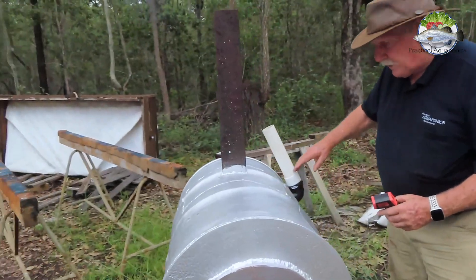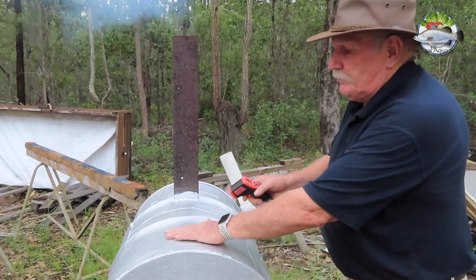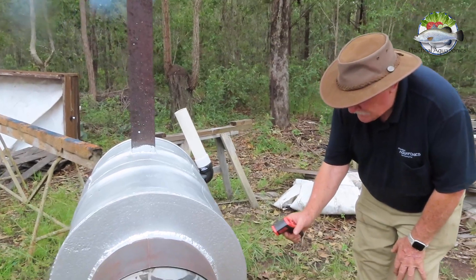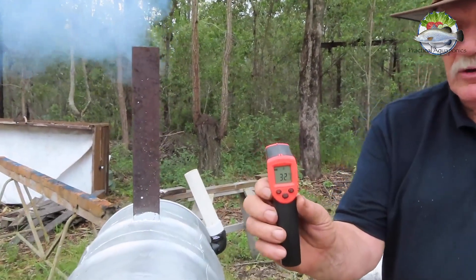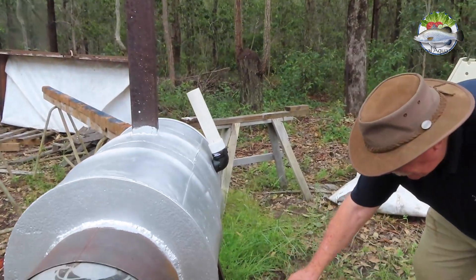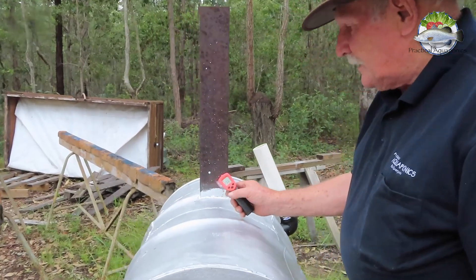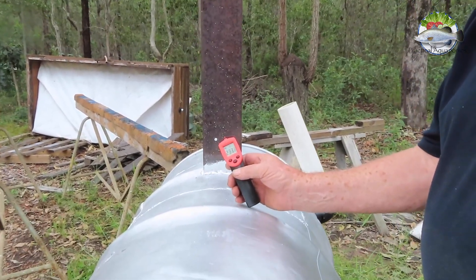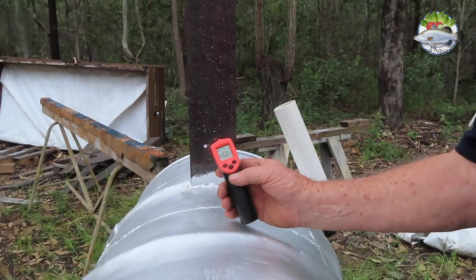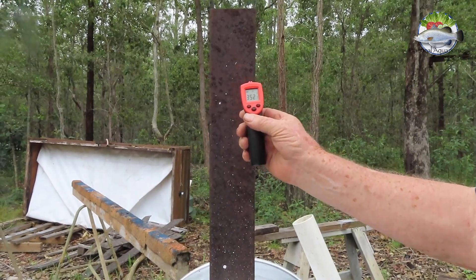We've just done this temporary fill idea but it's obviously not filling up right with water. The metal here is at 56 degrees C. Down on the side where there's water it's already at 32 degrees C — so that's getting quite warm. Right down the bottom it's 26 degrees C. At the base of the chimney here: 233 degrees C — that's 452 Fahrenheit. Further up the chimney: 352 degrees Fahrenheit. That is hot — so we're generating a lot of heat.